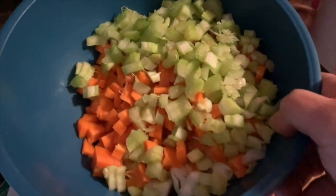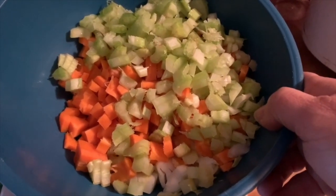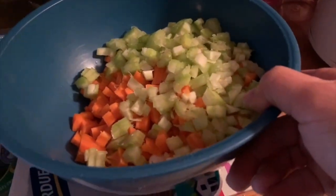My aromatics consist of one large carrot, a cup and a half of diced onion, and about two ribs of celery diced. Yes, this is the key to my bolognese.